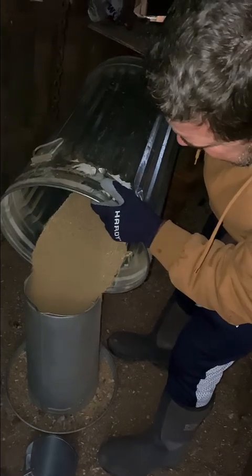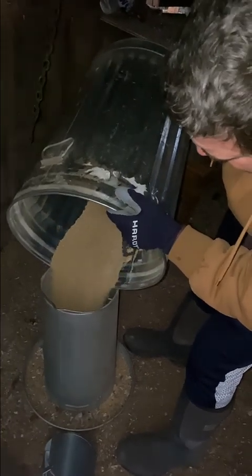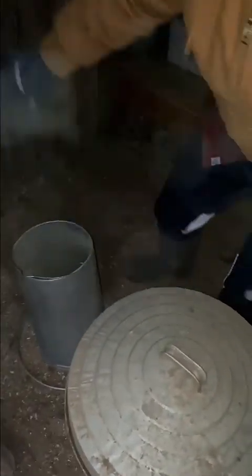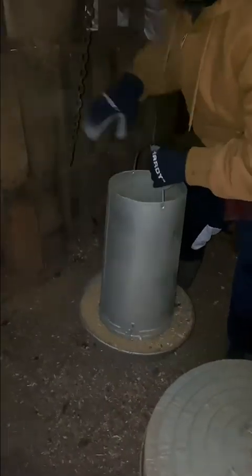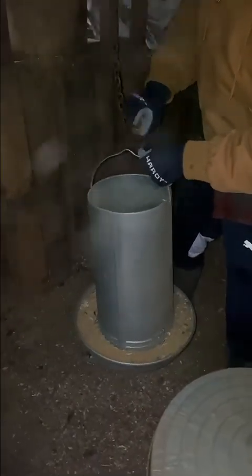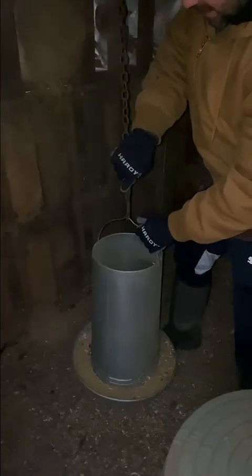We found the best thing for keeping chicken feed in is these tin aluminum cans with the heavy lids. It keeps the varmints out, it keeps all the critters out, and we have a great scoop that really makes it easy.